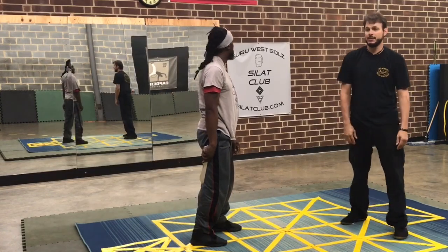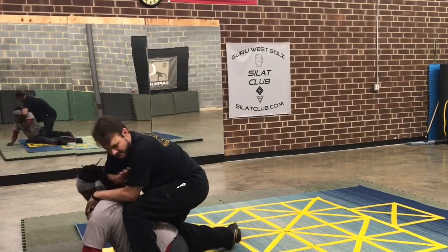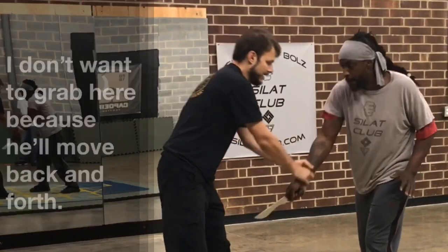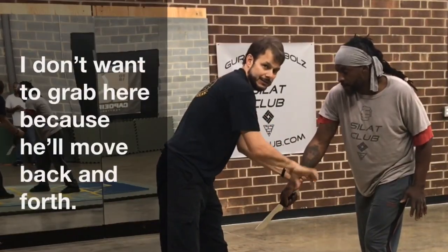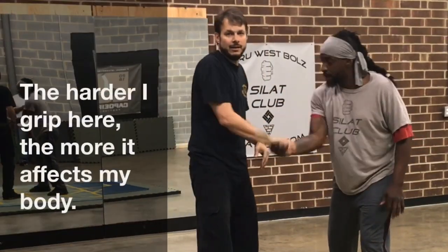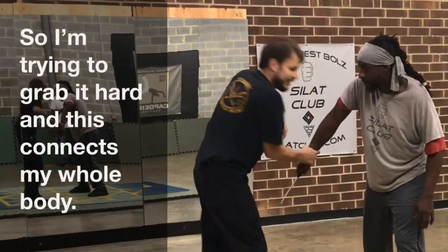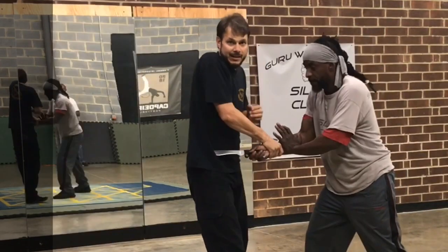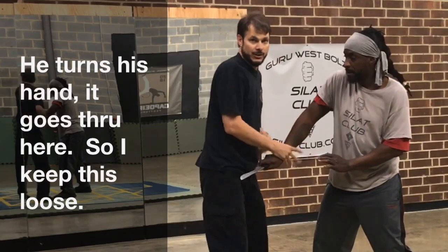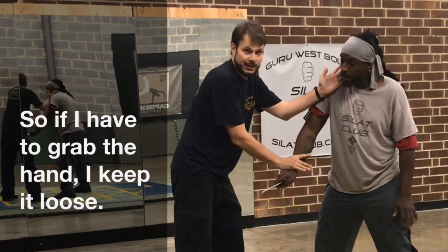This way he stabs at me. So I can't focus on the blade. I don't want to grab it here because he's going to go back and forth. The harder I grip here, the more it affects my body. So if I'm here trying to grab it hard, this connects to my whole body. He turns his hand — it goes through here. So I keep this loose. If I happen to grab a hand on it, I keep it loose.